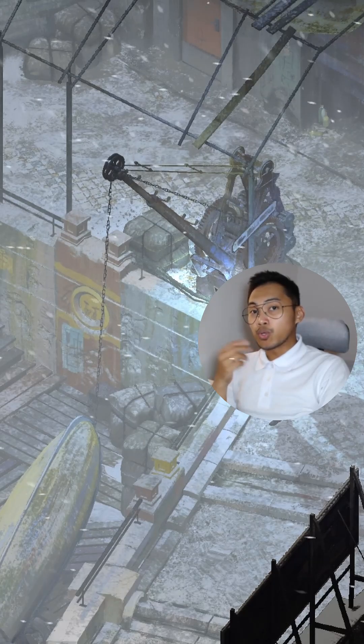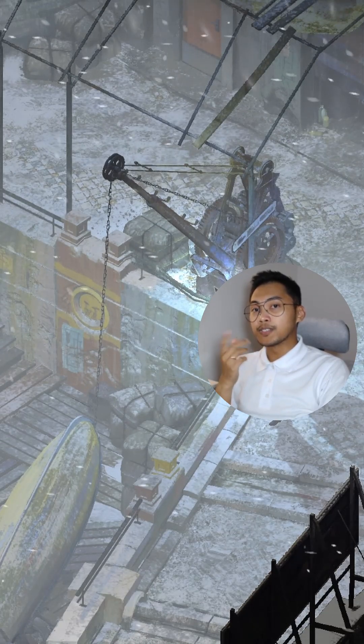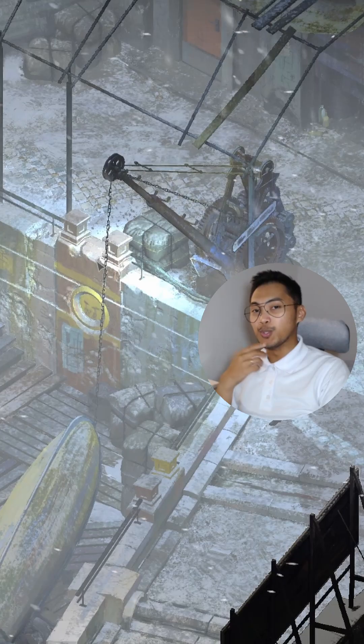However, looking more closely, it seems the crane might not be able to rotate because it is blocked by metal stands for the roof railings. This makes the crane unusable for now.